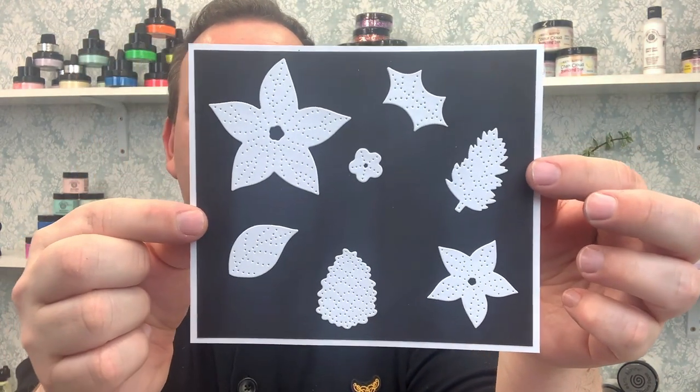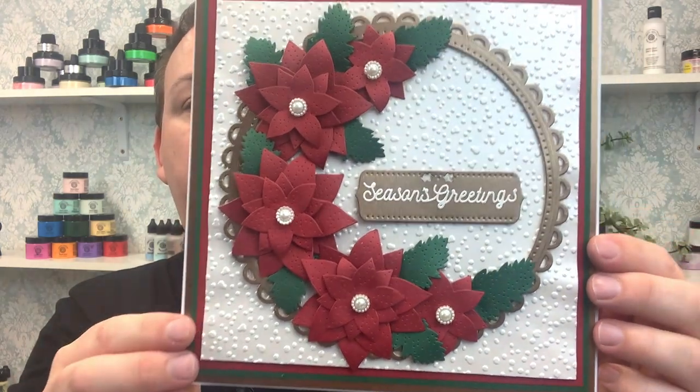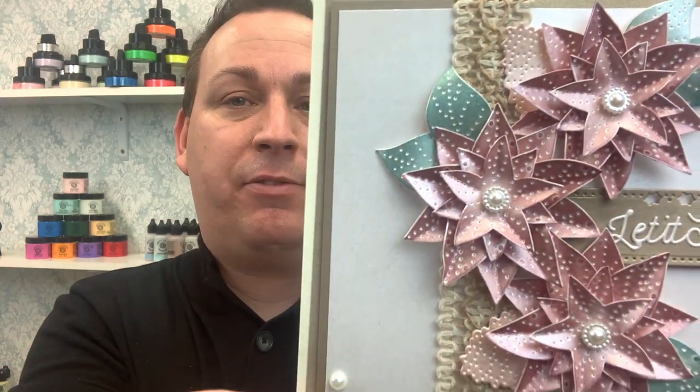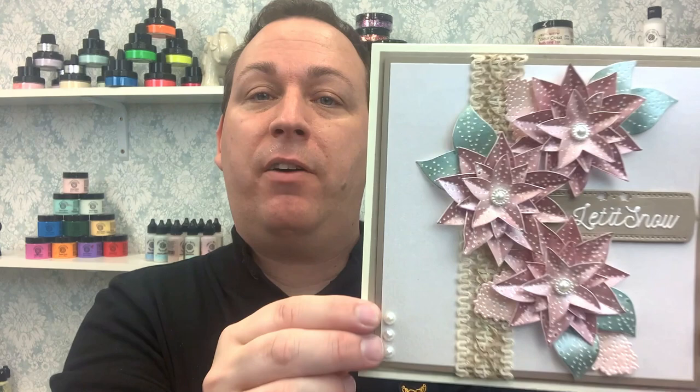Here is the set cut out so you can see how it's going to look. We can create stunning cards with these even on their own, without using the background dies. Even cut from pearl card and layered up, it looks stunning. If you rub an ink pad or add polishes over the top, the pierced detailing will keep the colour of the cardstock underneath — lovely pearl indentations with colour over the top. If you prefer not to have pierced details in colour, colour your cardstock before die cutting for a different effect.